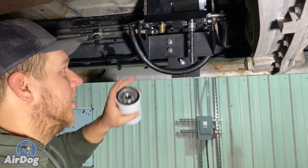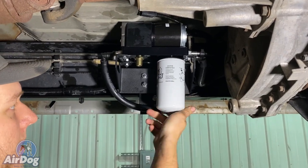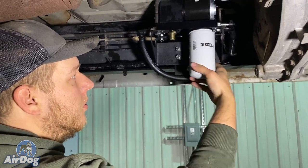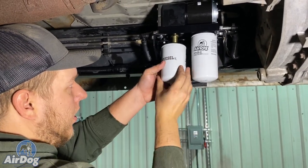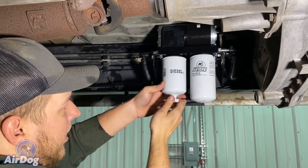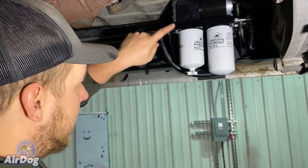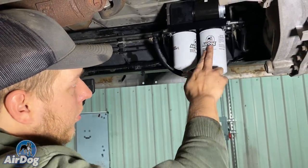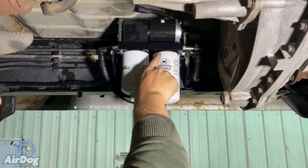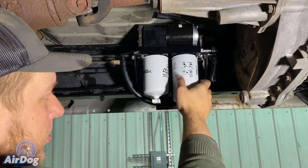Now that we've got the pump mounted and all the lines connected, we're going to go ahead and spin our filters on. AirDogs are self-priming, but one thing you can do if you're struggling is go ahead and tighten this fuel filter all the way and then back it off about a half a turn, and then put the water separator on completely tight. What that does is — this is the suction side of the pump — the pump is going to suck and fill this filter up completely, it is going to push it through into the fuel filter. Once it pushes the fuel in and fills the filter completely, fuel will come out of the top of this, you'll tighten it up, and the AirDog gets completely primed.